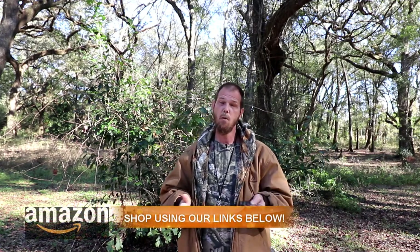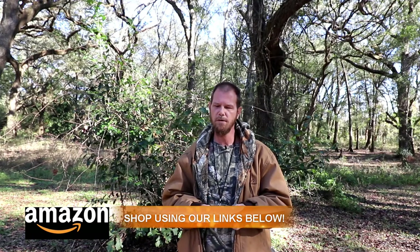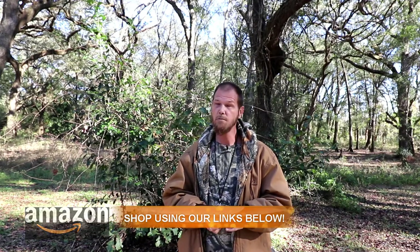It's a very inexpensive set. I'll link everything down below on Amazon so you guys can check it out for yourself. Whether or not these work, I have no idea — I'm new to squirrel hunting. I'm just excited to go and try it out. I'm actually listening for squirrels right now. Okay, so that's call number two.